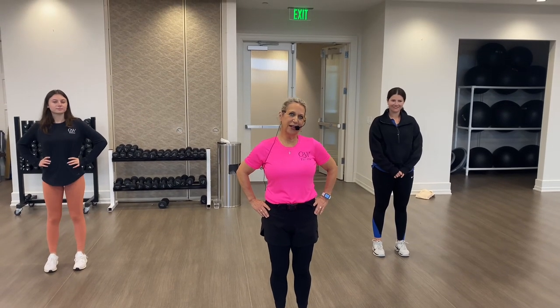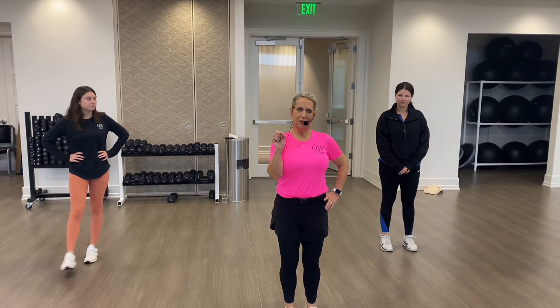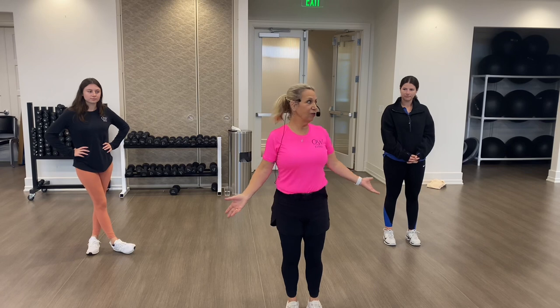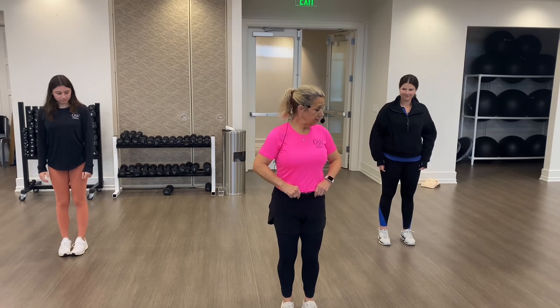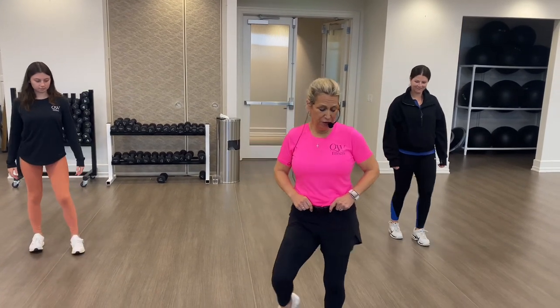Hello, Quail West country line dancers — here we are again! We're going to work on the dance "Good Time." I did change a couple of things on it just to make it easier to transition. I'm going to teach these two who have not ever seen this before. Here we go — we start with the tap step: five, six, ready, go, one, two, three, four, five.